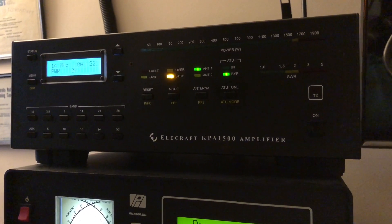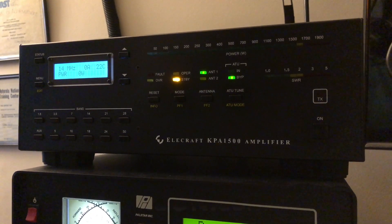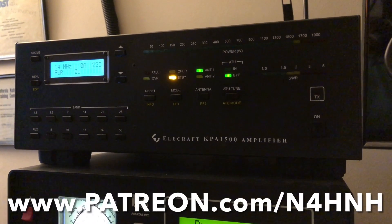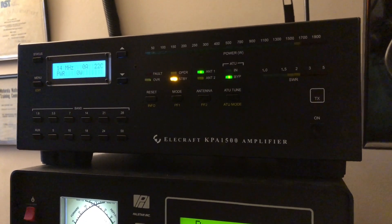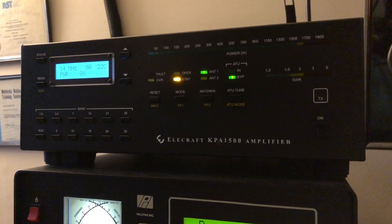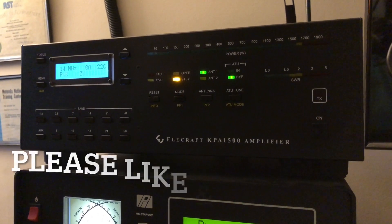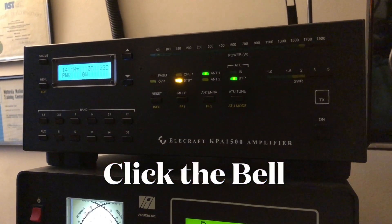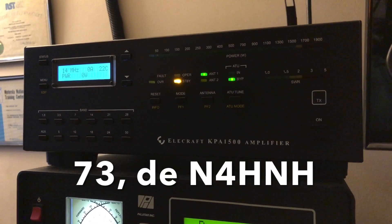I not only want to thank Elcraft for sending this cable for me to try out, I also want to thank my Patreons for helping me keep this channel going — Keith, Dave, Marty, John, Chuck, just throwing out some of the names. I appreciate you guys keeping this channel going. If you like the video, subscribe to the channel, click the bell and you'll be notified when I upload another video. Thanks so much for watching and 73 from N4H&H.